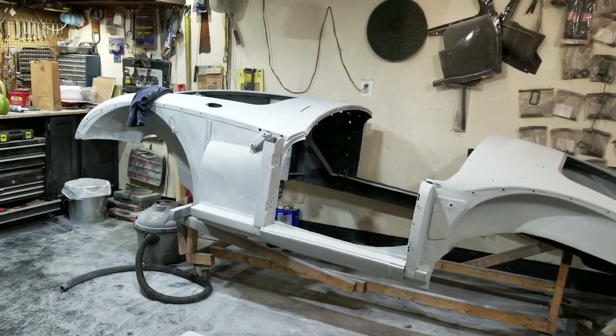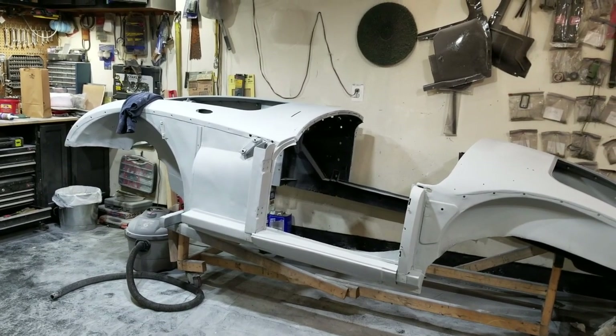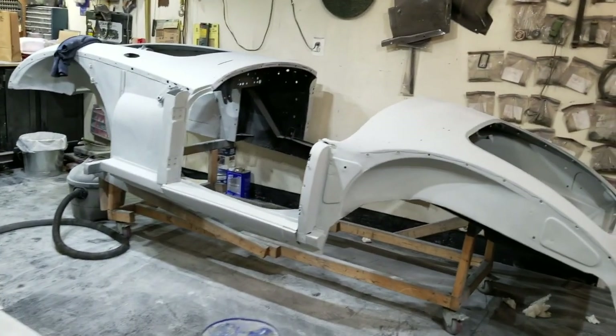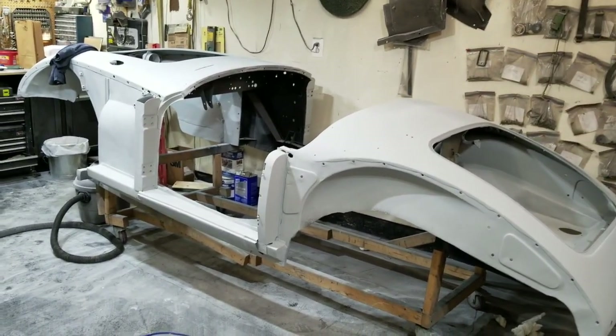And this forces me into the conundrum of what color I'm going to make this thing. Red? Yeah, some sort of red - but I want a dark red. Alright, I need to go sit down. My back hurts.